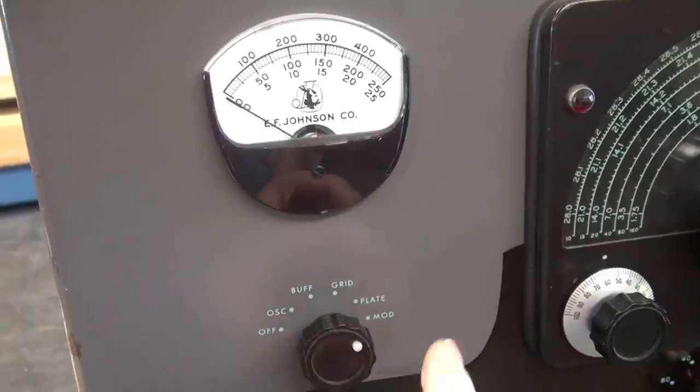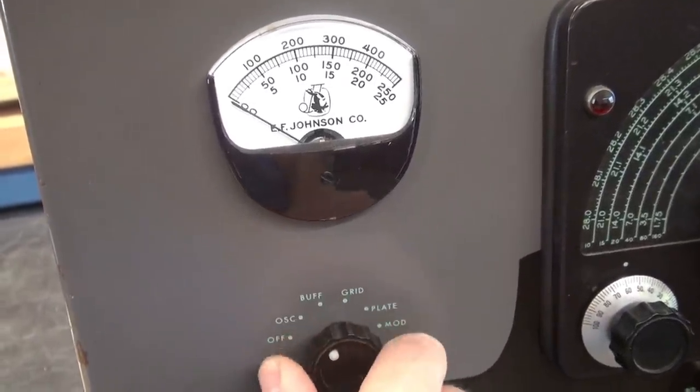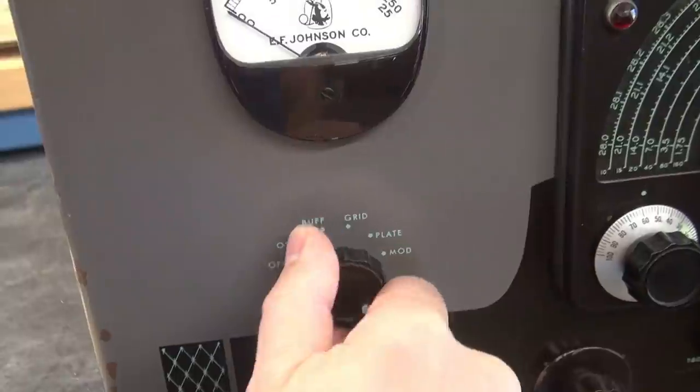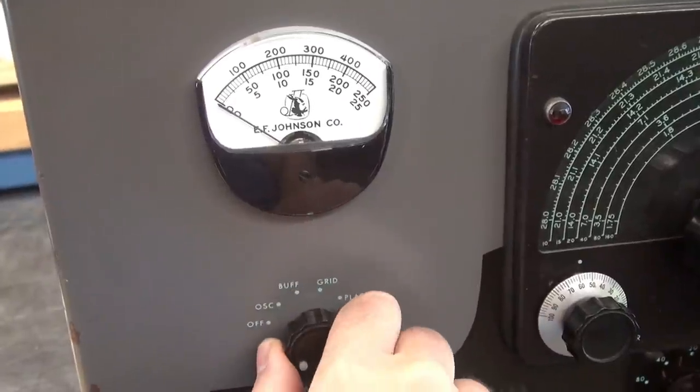I also determined why the meter switch was all cobbled - it's because it's been changed. This is not the original switch. You can just keep on going around in circles. So obviously I'm going to have to dig up a stock meter switch and replace that.